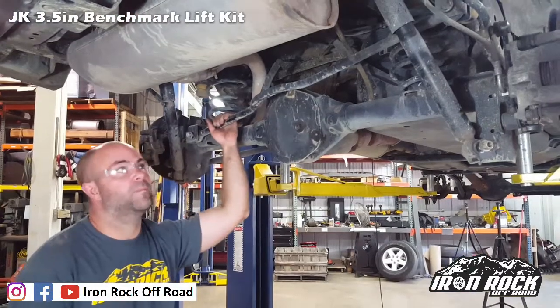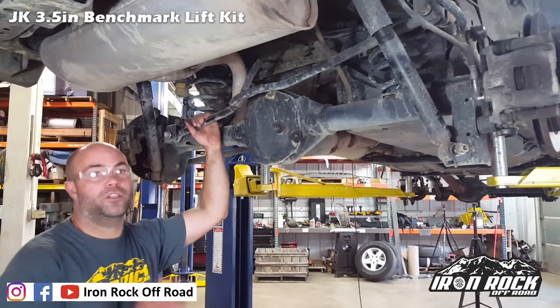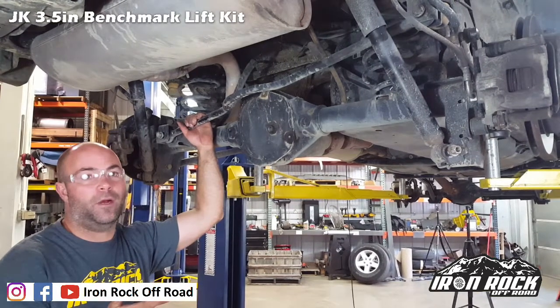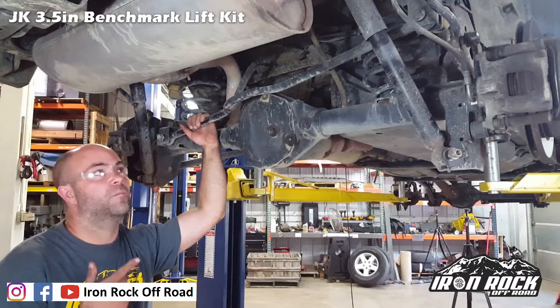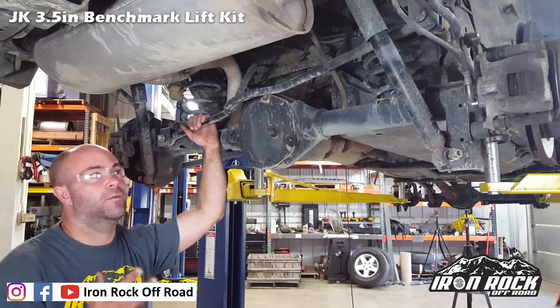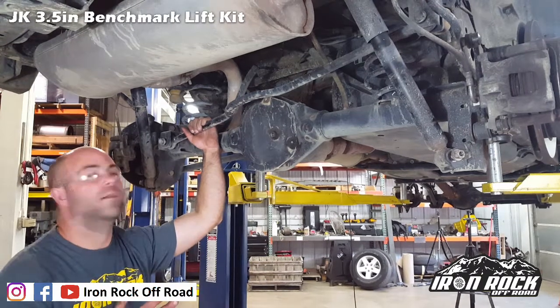Moving on to the back of the Jeep — support it with jack stands under the axle. We're going to remove the shocks, disconnect the sway bar links to make it easier to get the springs in and out, remove the rear track bar, and loosen all the lower and upper control arms.